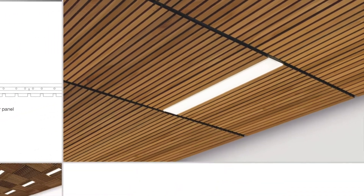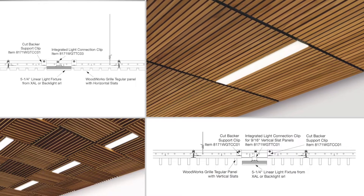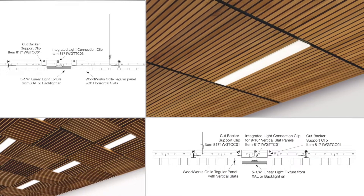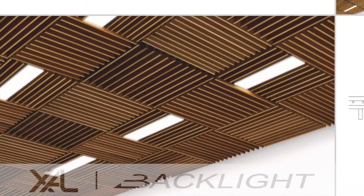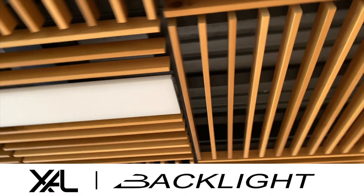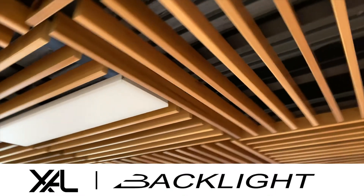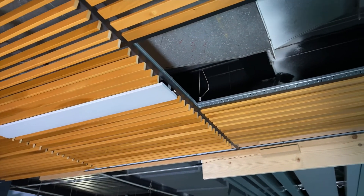Now, pre-engineered and tested integrated light connection clips perfectly integrate lighting with grid. Low-profile linear light fixtures are specially designed by our partners to install flush with the face of Woodworks panels. Heavy-duty Prelude Grid fully supports the attached light fixtures even in seismic DEF areas.